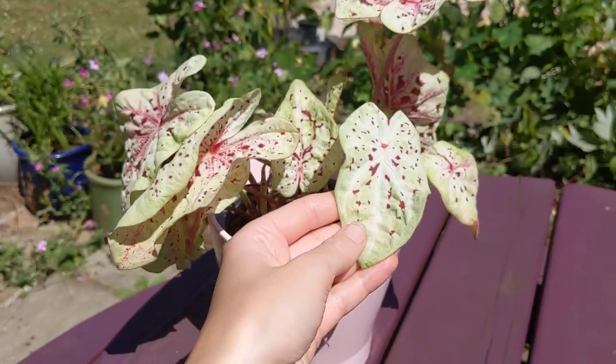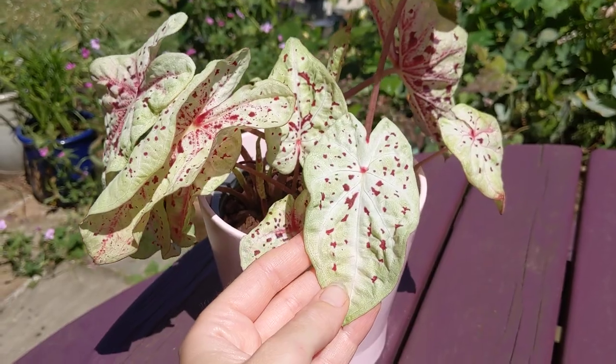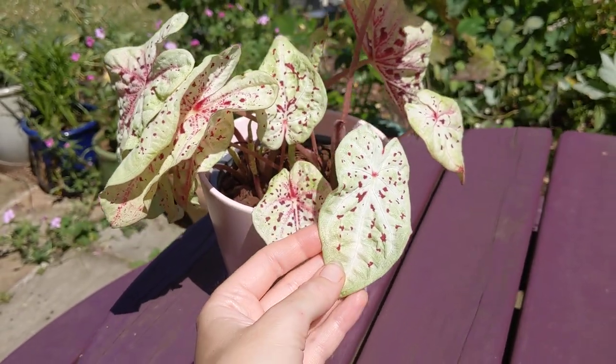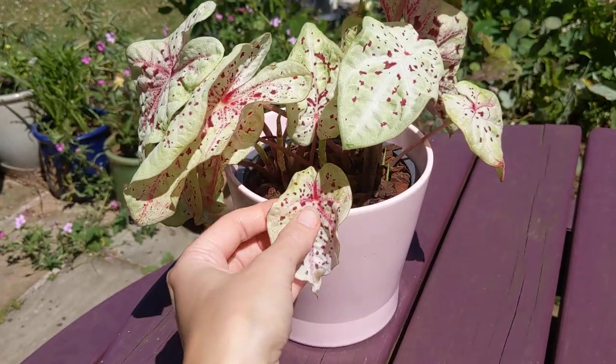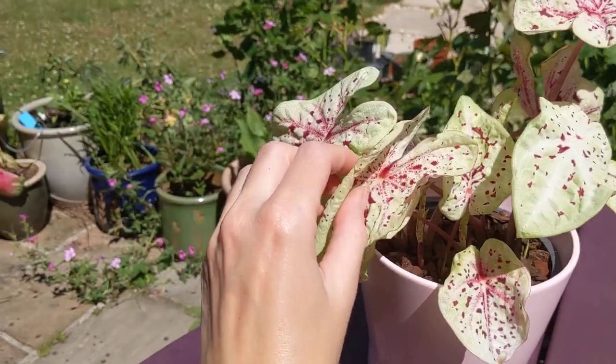The colours are amazing. It's like a pale green colour and it has these flecks which look like splatterings of raspberry jam. That's what they remind me of.